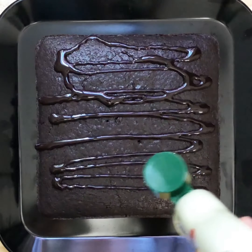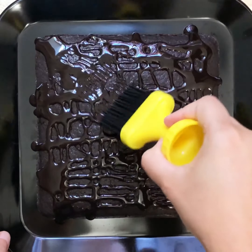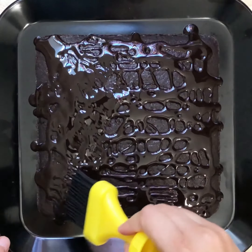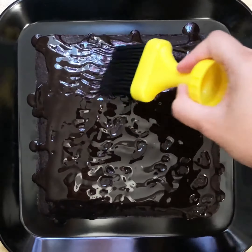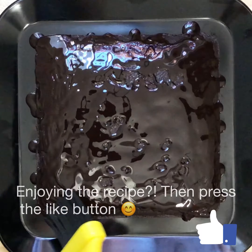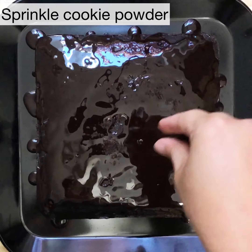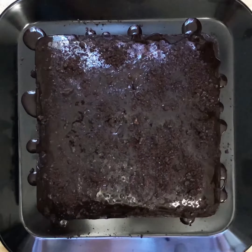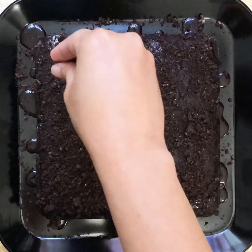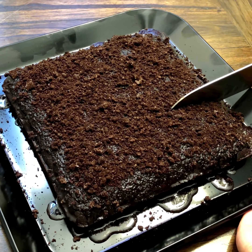This chocolate sauce is not only going to make it even more tasty, it's also going to make it super moist. Who gets to paint with chocolate every day? Enjoy this step! Now let's cover it up with the cookie powder.